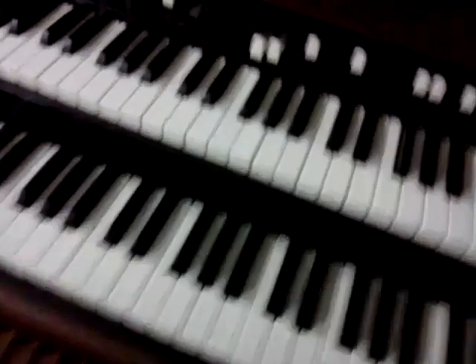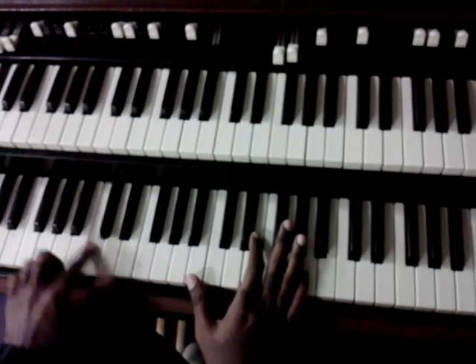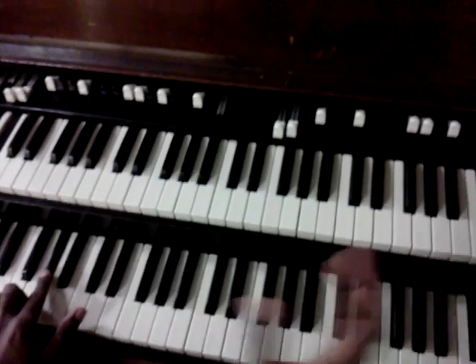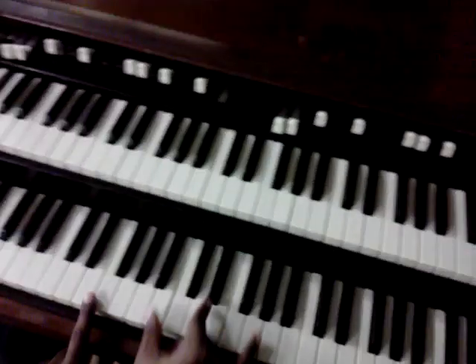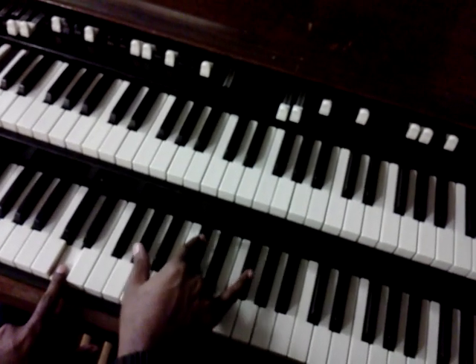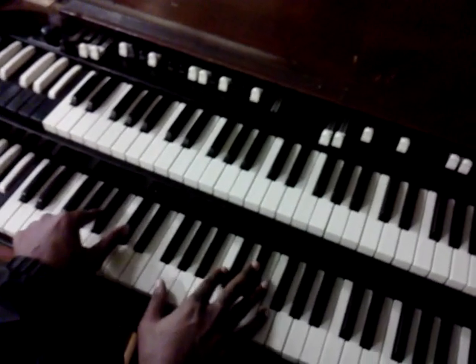Okay, step up here, step on the seat with me. Can you see the whole organ? All right, good. Here we go — this is what I'm doing in my foot pedal, and this is what I'm doing with my hands. Okay, together. Come on Haley, hold still baby.